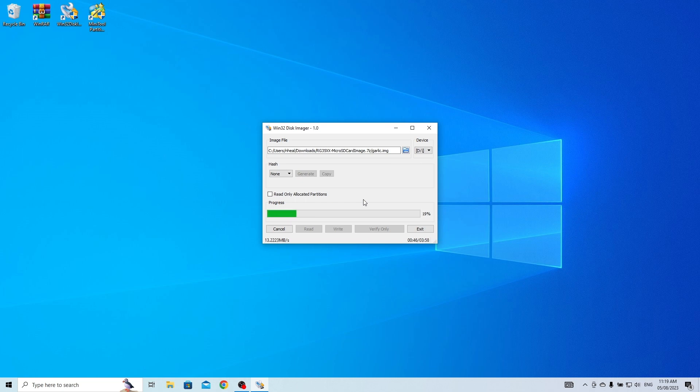This will take some time, and I'll just speed up the video to make it quicker. Once done, click OK.